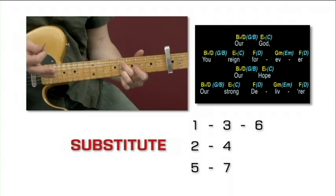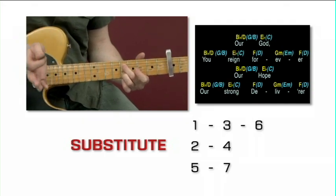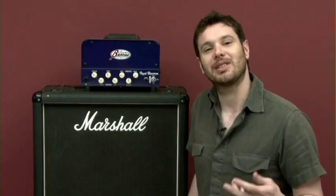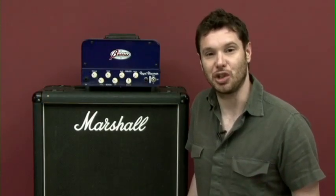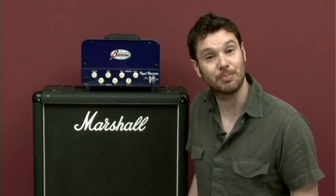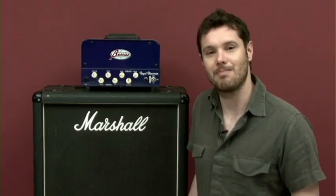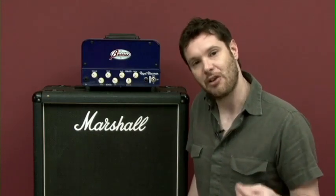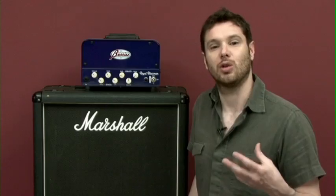Instead of going back to the 5, why not substitute for the 7? Plus loads of tips on amps. To get your amp sounding really great, you need to be running it at a volume of probably 6 or 7 to get that sweet spot, which is way too loud for most churches. So what I tend to do is use a very small single channel tube amp.